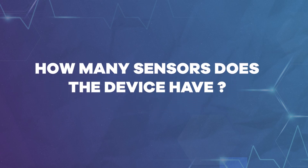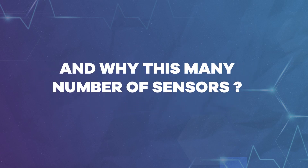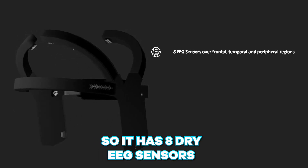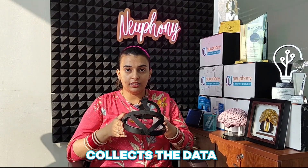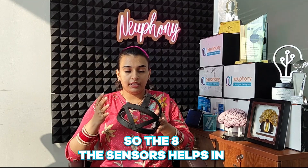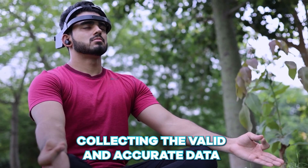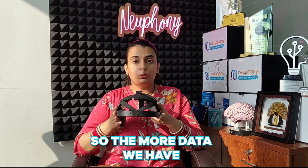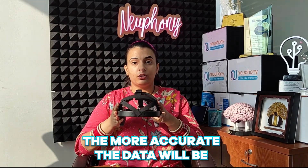So how many sensors does the device have and why this many number of sensors? It has 8 dry EEG sensors. What it does is collect data from the frontal, parietal, and temporal lobe. The 8 sensors help in collecting valid and accurate data — the more data we have, the more accurate the results will be.